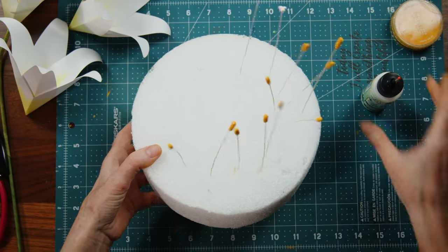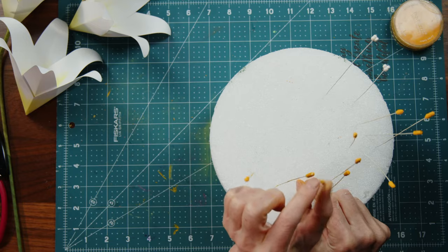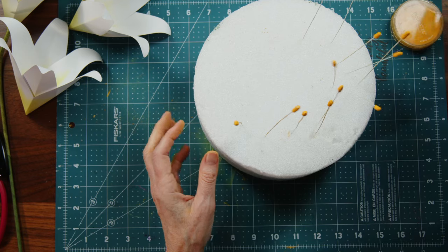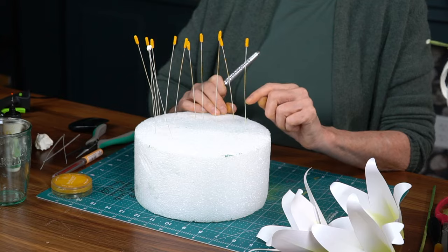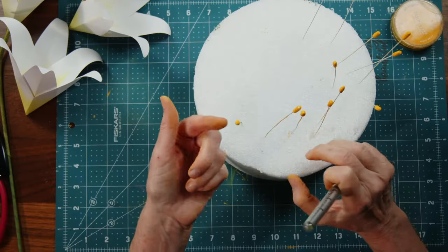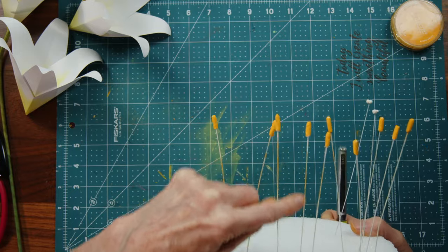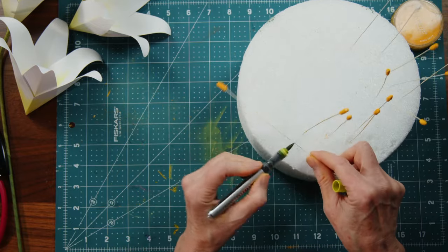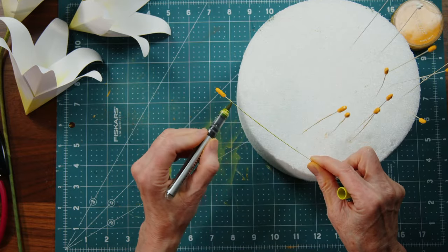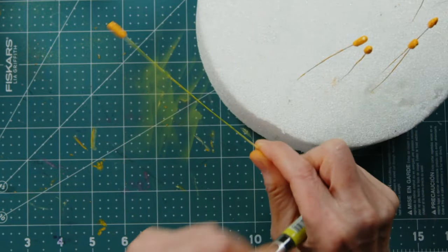Now add color to the stems. I do like the look of green stems, especially with a bit of pollen. If any orange accidentally hit some of the stems, just take your marker and zip some green onto the paper — that's another great reason we love paper-covered wire. Also color the base of the orange stamens if you want to.